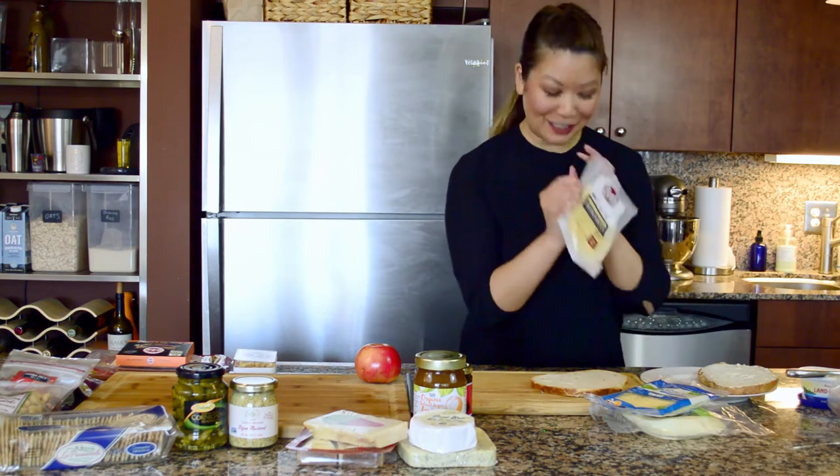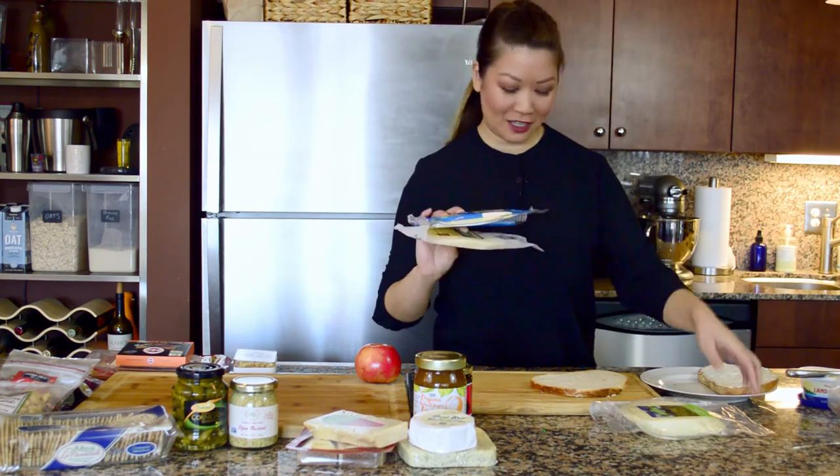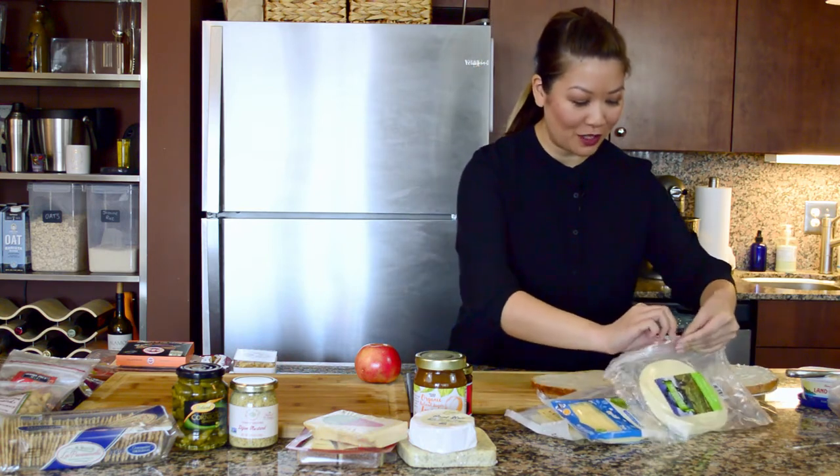I've got Havarti cheese, some white sharp cheddar, and some provolone. So I've got three different cheeses I'm going to put in here.